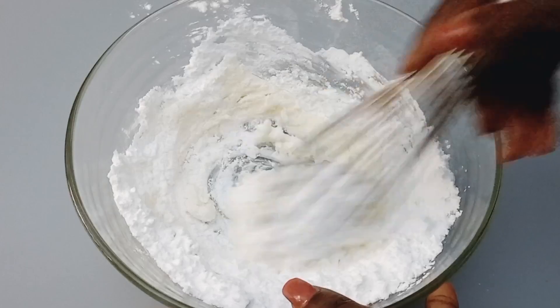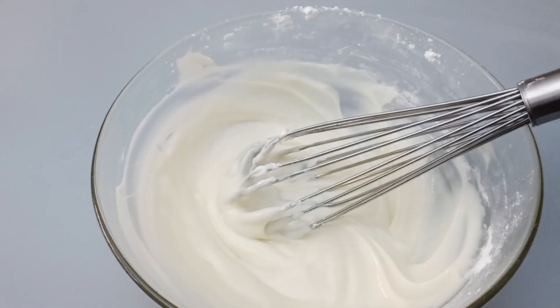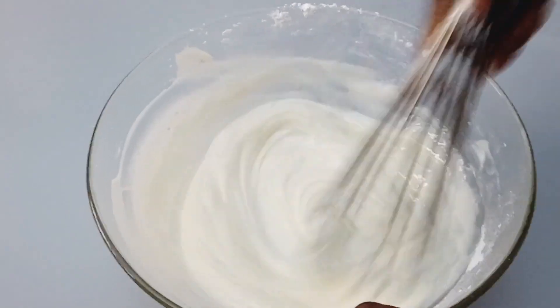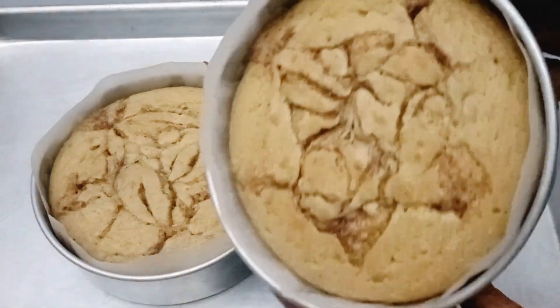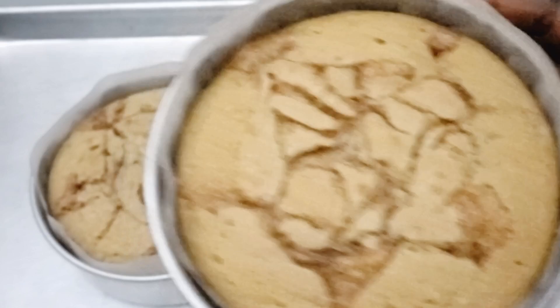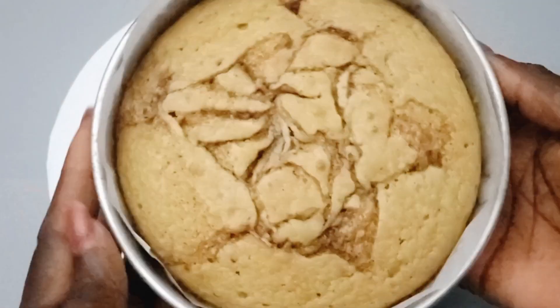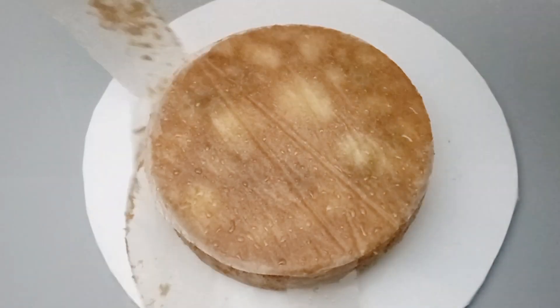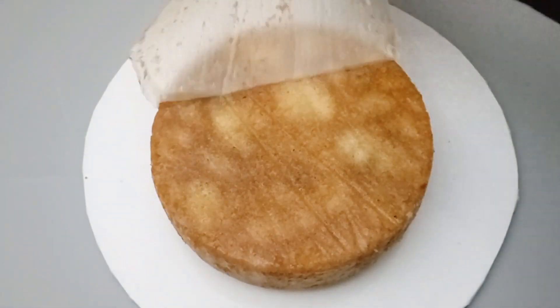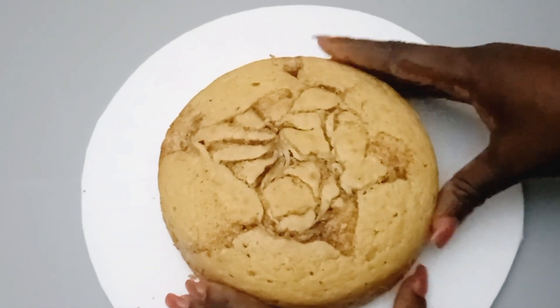If you want to check the cream cheese frosting recipe, I shared it in my previous cinnamon roll video — it's the same method. After the cake has baked and cooled, we'll pour the cream cheese frosting on top. If you want to slice the cake and do it layer by layer you're free to do that, but I'm using just one here as an example. I'll remove the parchment paper and pour the cream cheese frosting over the top.